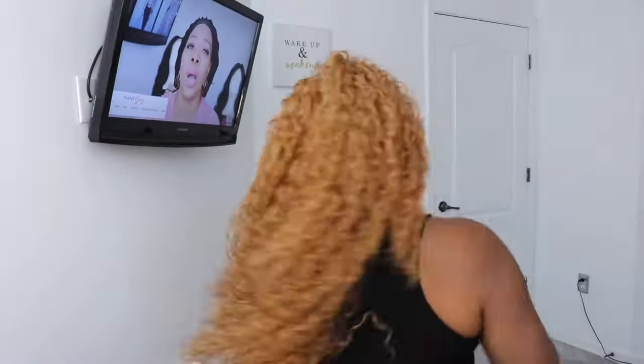Let's get into my pros and my cons. This is the final look for Miss Ariella and I will tell you guys right away I absolutely love this wig.